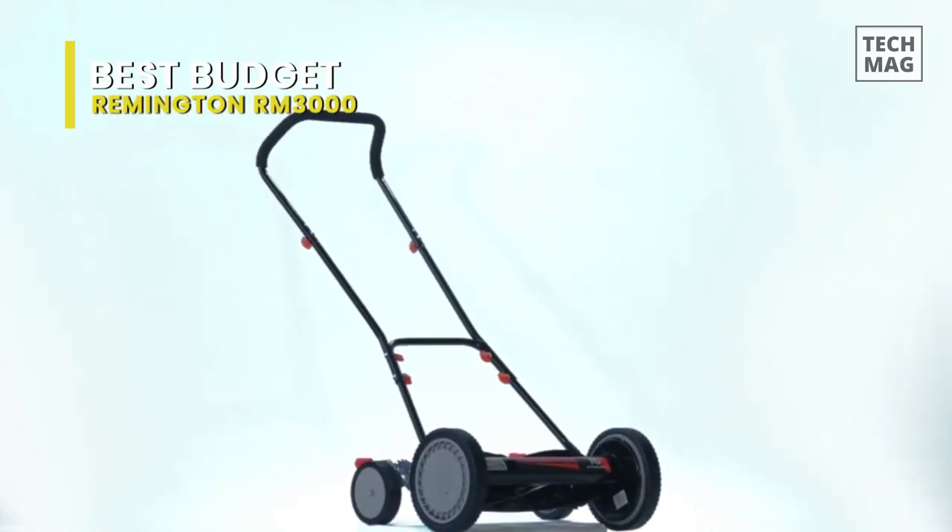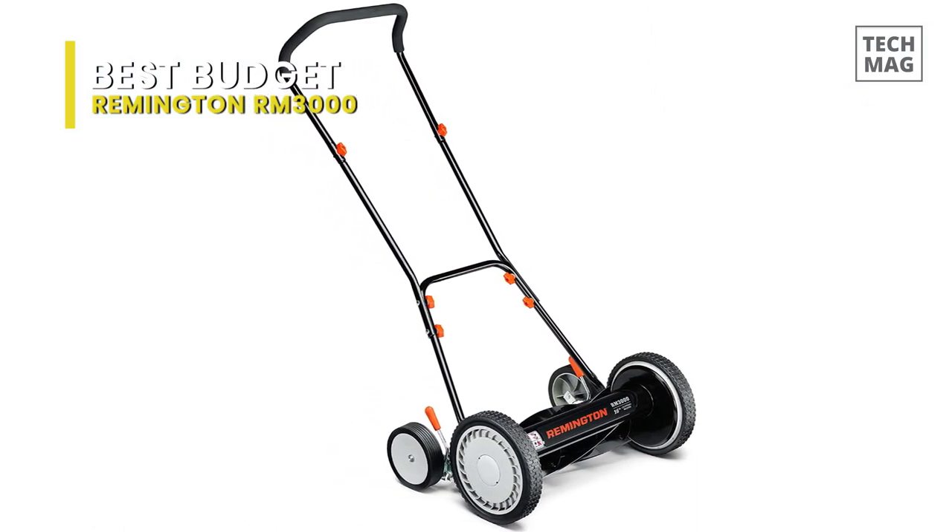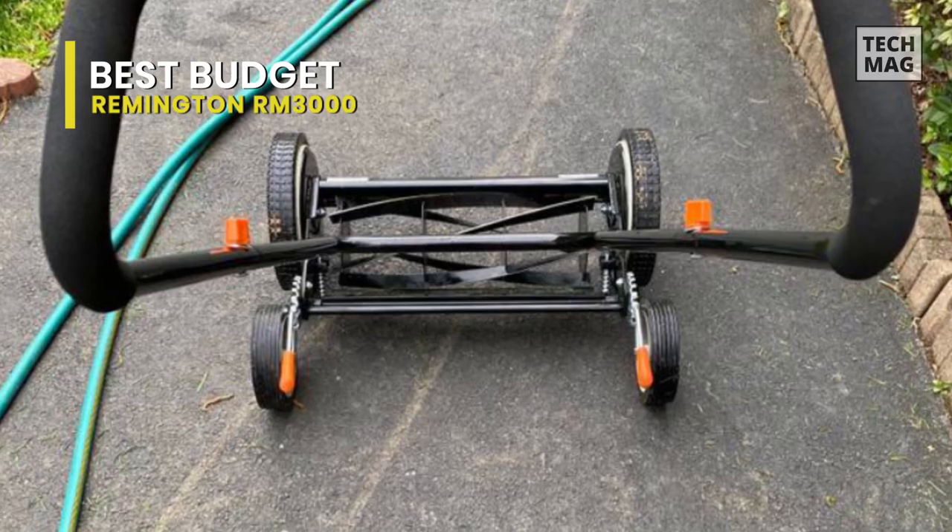When it comes to height adjustment, this reel mower will enable you to adjust the grass cutting height between 3-4 inches to 2.5 inches in 9 positions, which is quite a wide range.